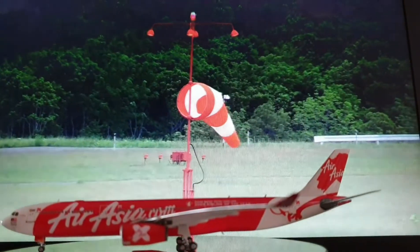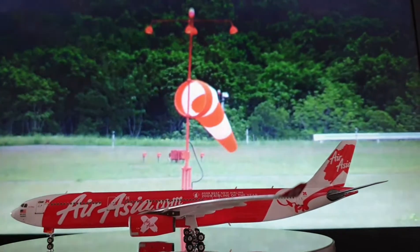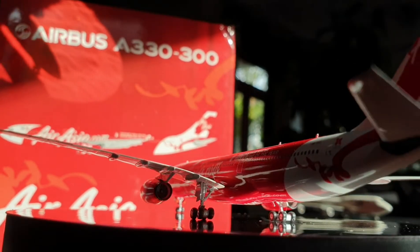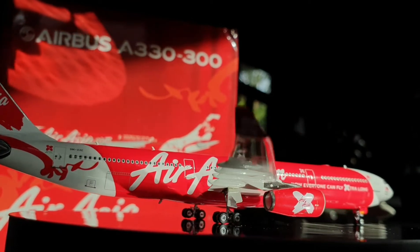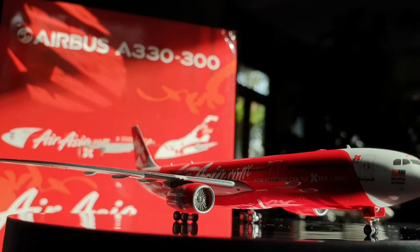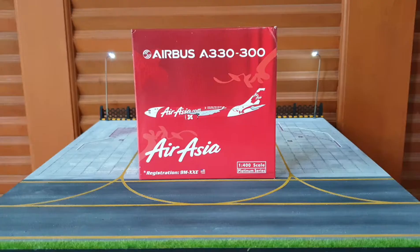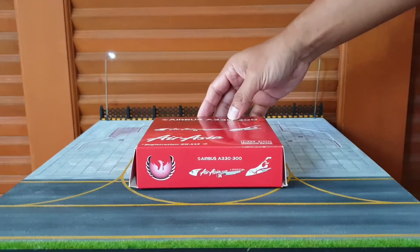Hello everyone, welcome to VWANG GO VIEW in EP3. Today I'm going to be unboxing and reviewing AirAsia X.